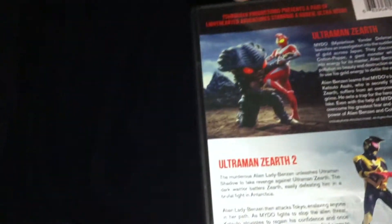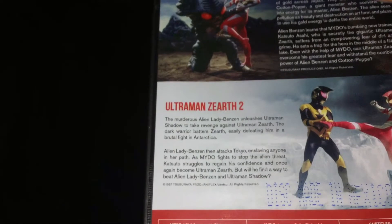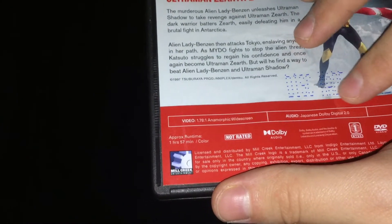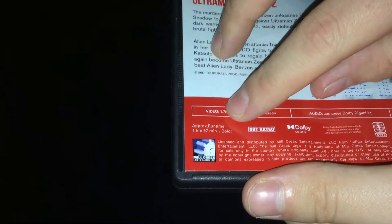Super Mario Productions presents a pair of light-hearted adventures starring a rookie ultra-hero. Now Ultraman Zayarth with the description of the movie, Zayarth 2 description of the movie, with pictures of him fighting enemies. Video: 1.78x1 anamorphic widescreen. Japanese Dolby Digital 2.0. Subtitles in English. Region 1. Approximate runtime: 1 hour and 57 minutes. Color, Indigo, and Tsuburaya, and all that.